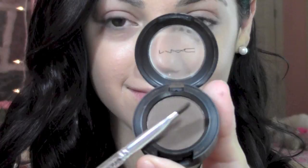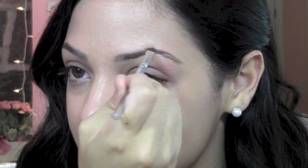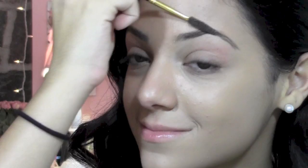With an angled brush and my espresso from MAC, I'm going to fill in my eyebrows and just go along their natural shape. And now I'm just going to brush my eyebrows up and then down over the arch.